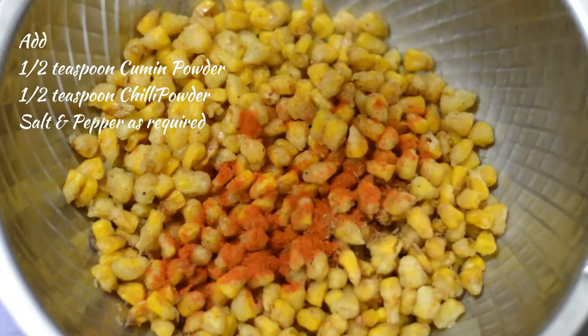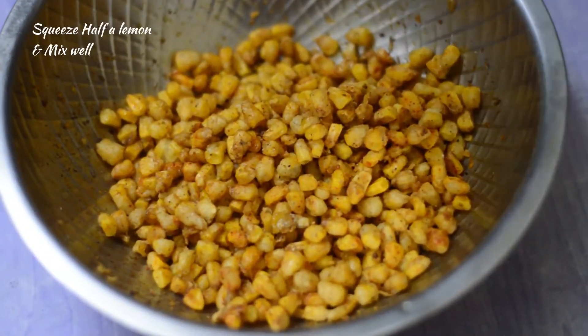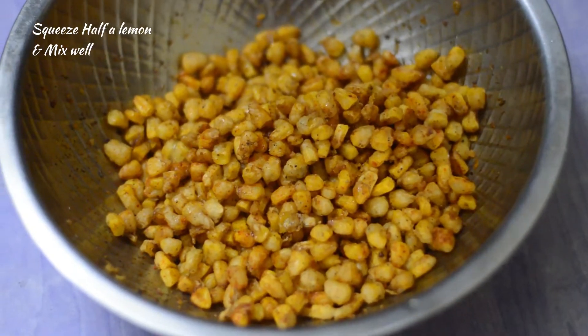Now add half a spoon of cumin powder, half a spoon of chili powder, salt and pepper as required. Squeeze in half a lemon as well. Give it a good mix.